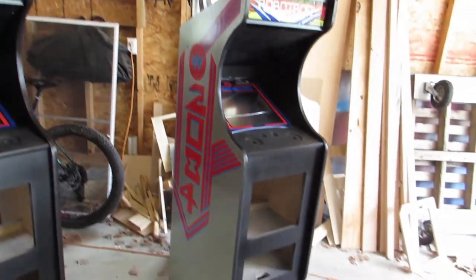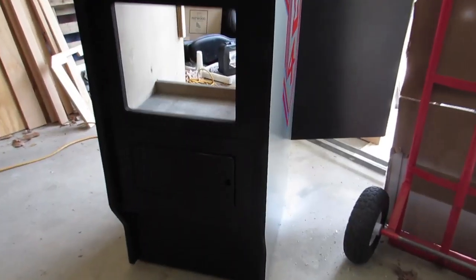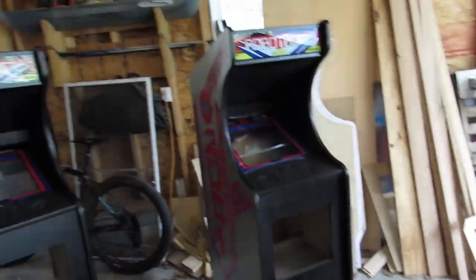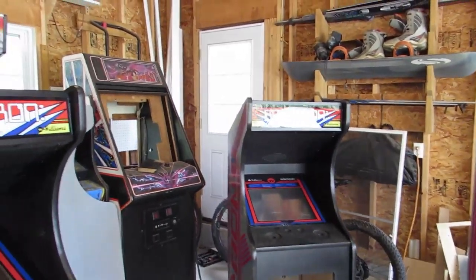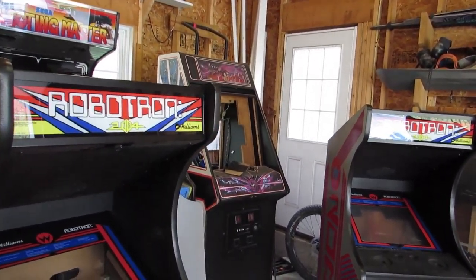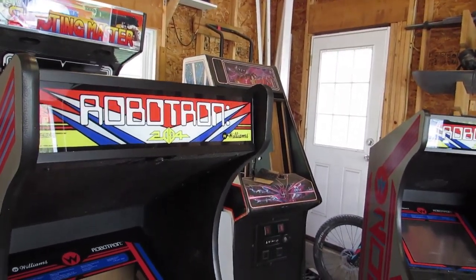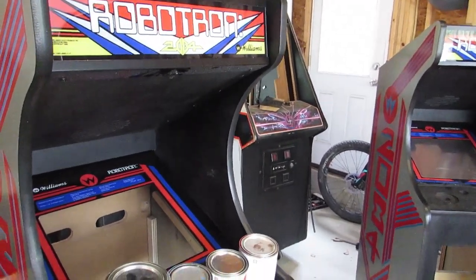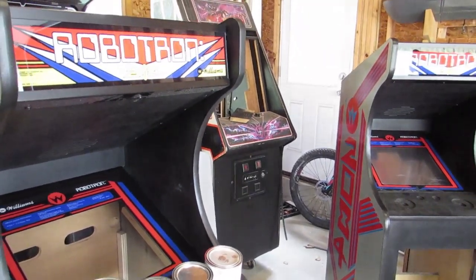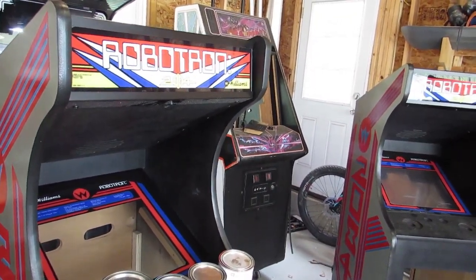Here they all are. This one has the lower coin door I was talking about — that's powder coated black. One of the things I had made was the marquees. All these files are available on the internet. I had the marquee made from a friend and I also had them make monitor bezels. The reason I had them do that instead of going with one of the third party vendors was because I was afraid dimensions might be slightly off and I wanted to make sure everything fit.